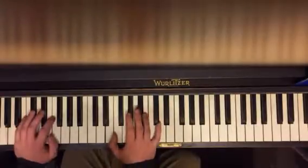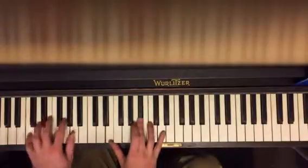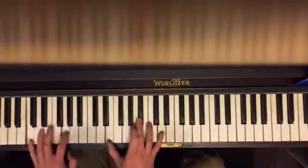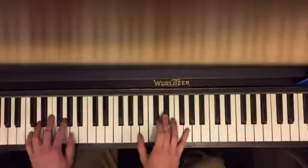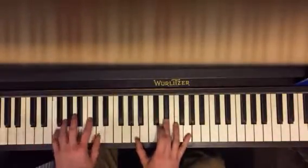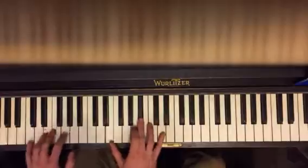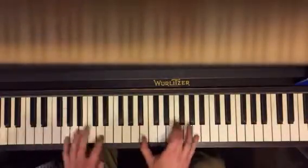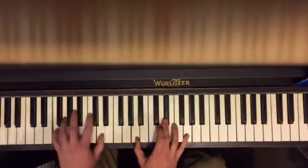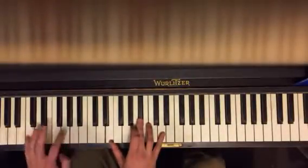Ready? One, two, three, four. One more time from the top.